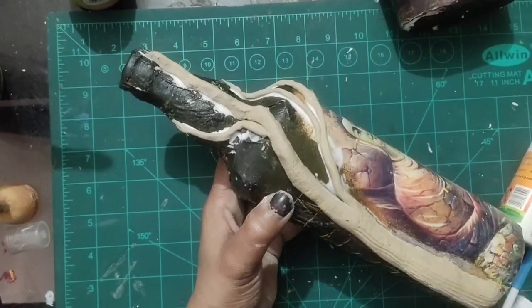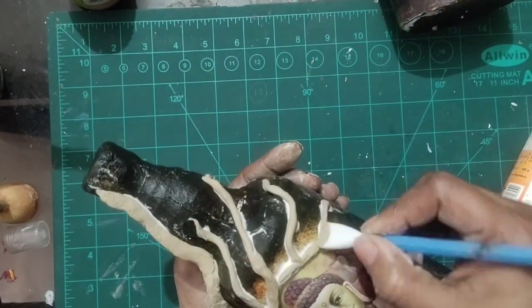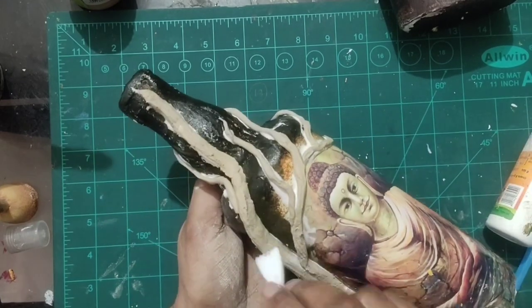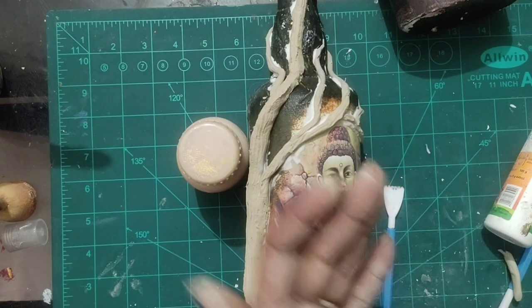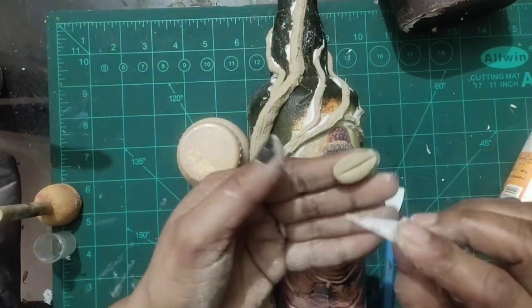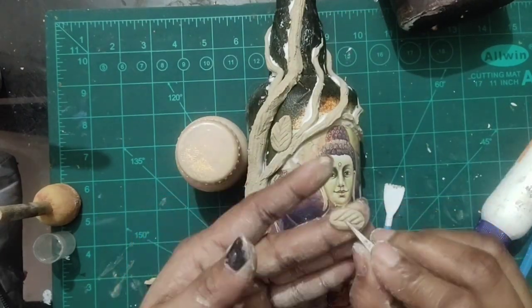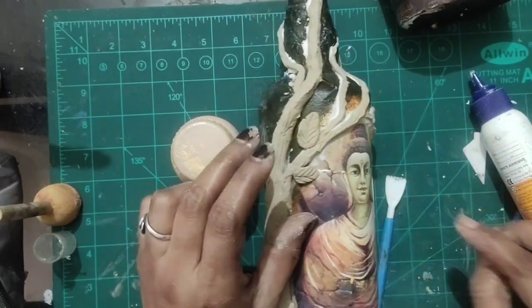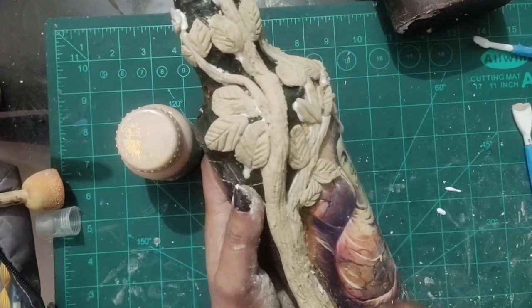Take a pen or stick to create the wooden texture. You can also make it with a comb — using a comb is fine too. Make leaves on the sides. You can make a leaves pattern.